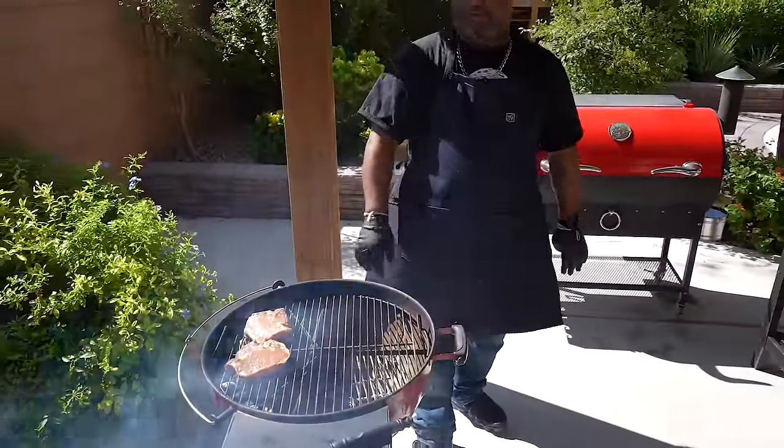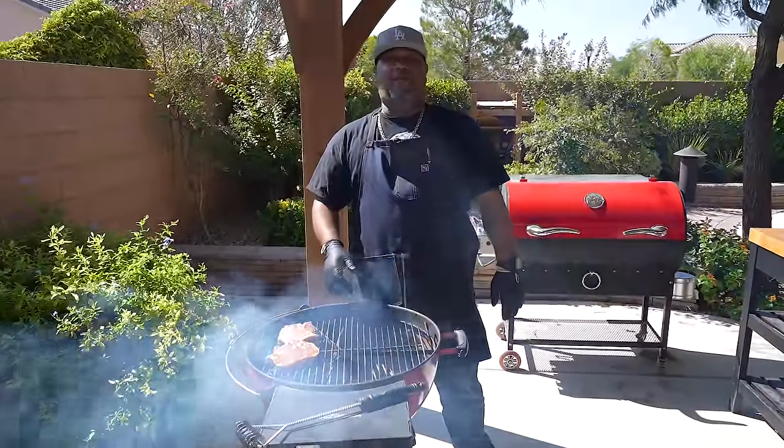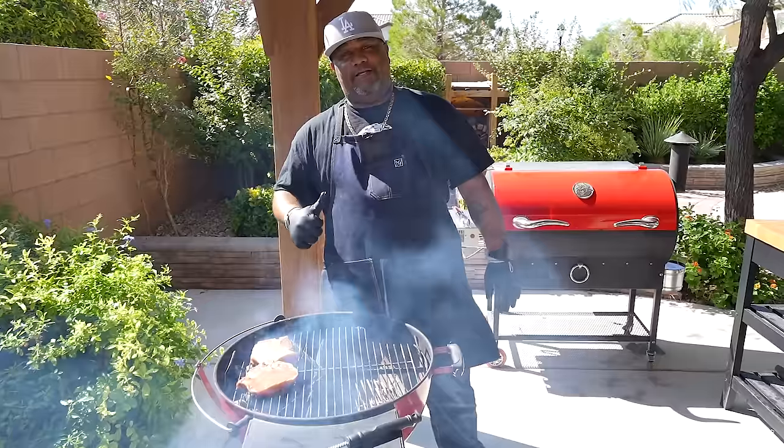This is pork chop — that white meat, the other white meat. We want to take it to 145 degrees. You don't want to go to 165 — it's a pork chop, folks. At 165 they're gonna be a little bit on the dry side. Check with the FDA — they say it's cool, AB says it's cool.